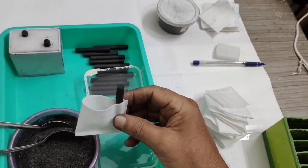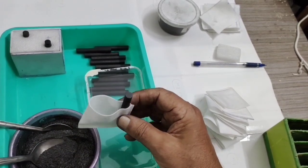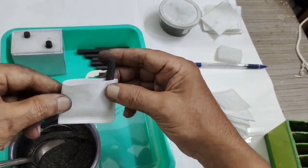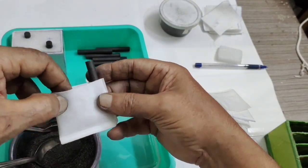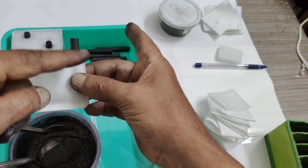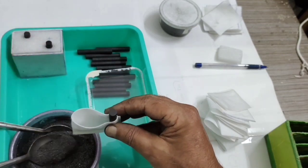First I will show you how to fill the carbon graphite mix in equal quantity into each negative electrode. This is a flexible carbon bag — a polyester filter bag, already sealed. I will show you the sealing. This is a carbon rod. We will start filling it.